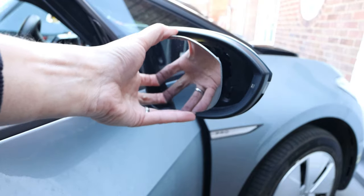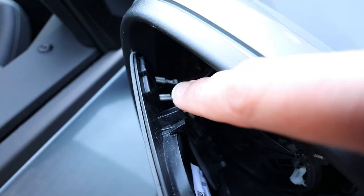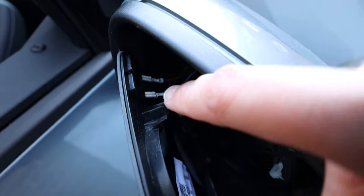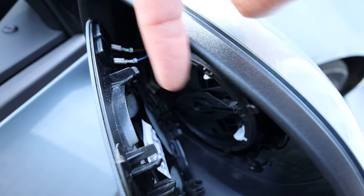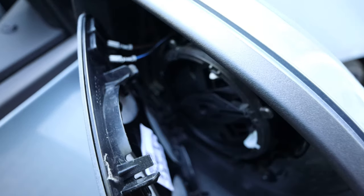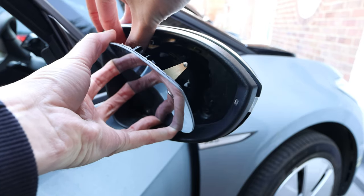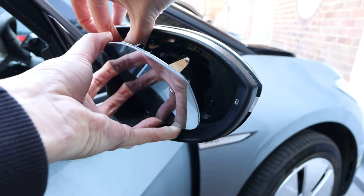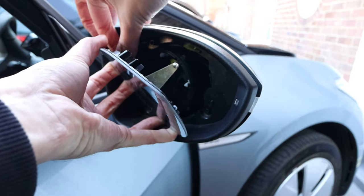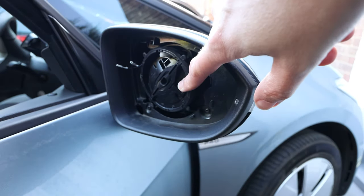Once we have it off, the mirror is free to move around. There are some wires just to the left for the heating element — those just need to be disconnected. Remember which order they go in: blue to the right and brown to the left. Once disconnected, they just pull off.